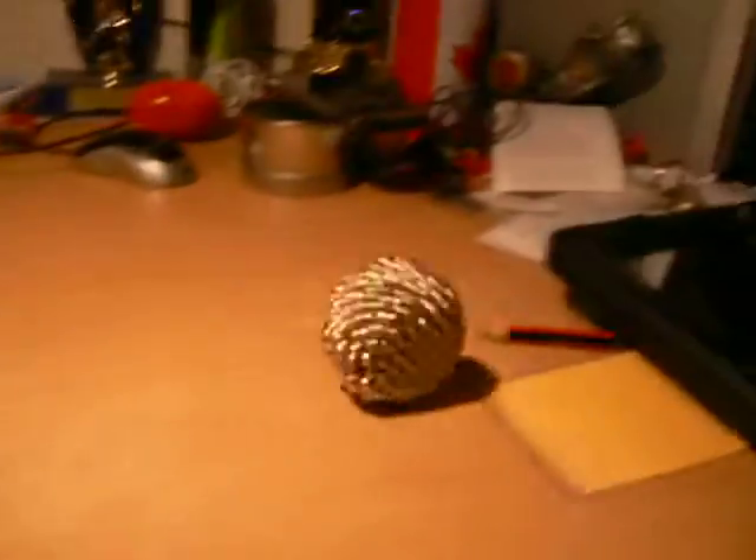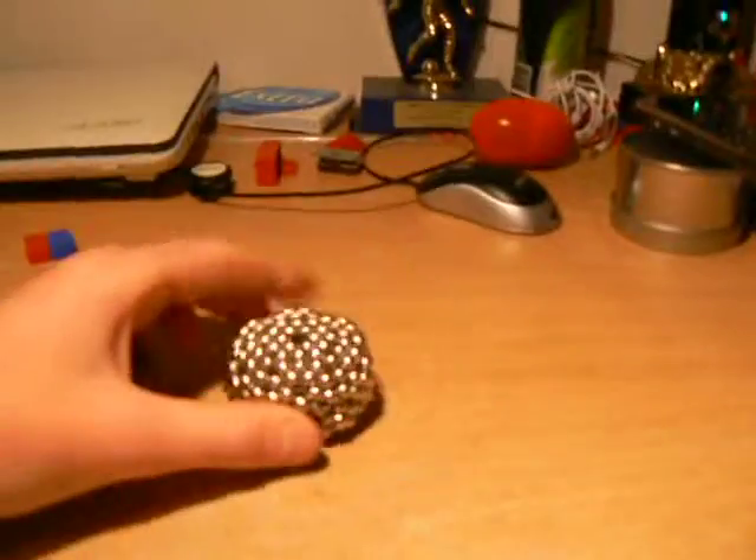And it's hollow, so it's actually really heavy. They're pretty cool — it's just like a piece of artwork that you just did there.